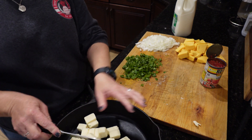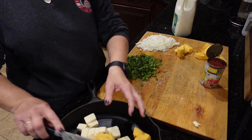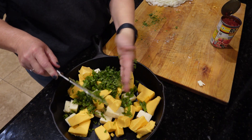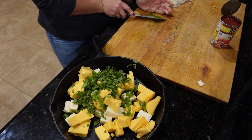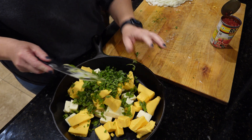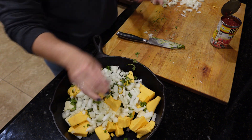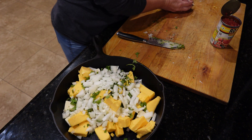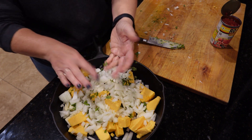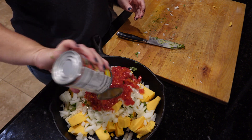I got the oven heated up to 350, so we're just going to dump everything in the skillet. This queso is so much better than anything we've had at Mexican restaurants, and we're in Texas so you know they have good queso down here, but nothing beats this one. I don't drain the Rotel — I just dump the whole thing in there.